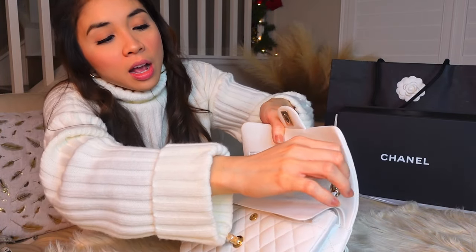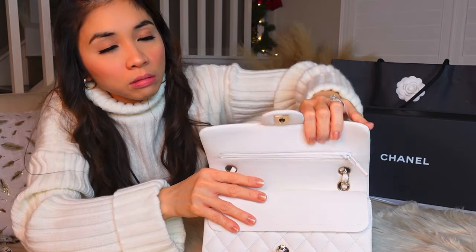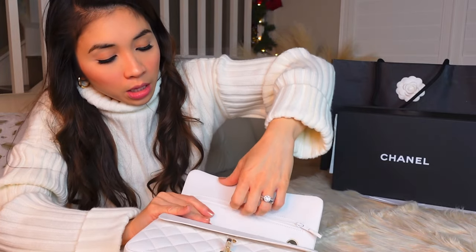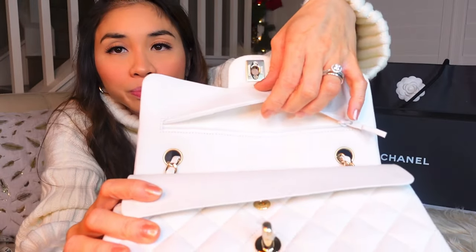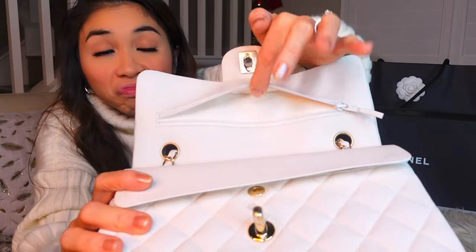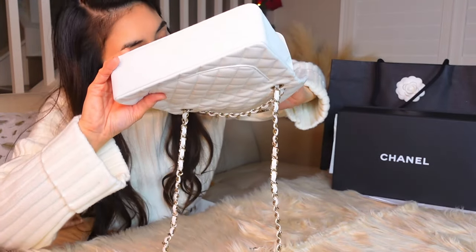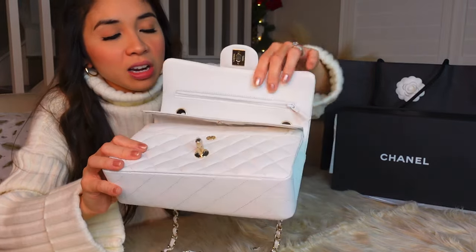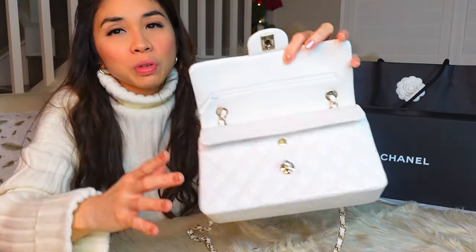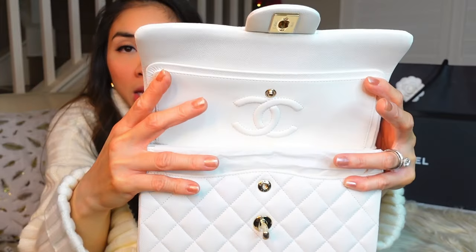So it has a zipper here — I don't actually use this one. When you open the zipper it's just this small compartment. I don't really know what to put in here — maybe receipts. I think it's kind of useless, so don't put pens or anything in there, just keep it as is. Maybe receipts. And it has the CC logo here.